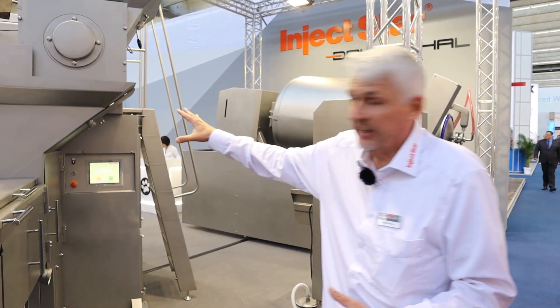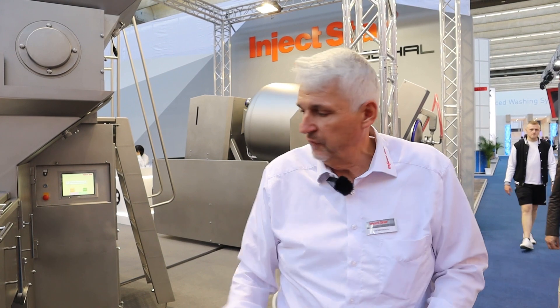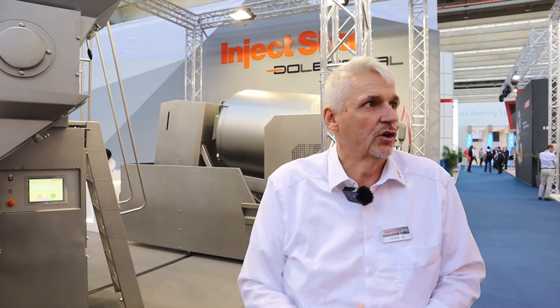The investment payback period is below one year. We have different sizes depending on capacity. To make the ROI quicker, if a customer is slaughtering about 600 pigs per day, they're a potential customer — provided they have a market for the output, whether for further processing, sausages, beef patties, or the pet food industry. For beef, if you're processing 50 to 80 head per day, then it makes sense.